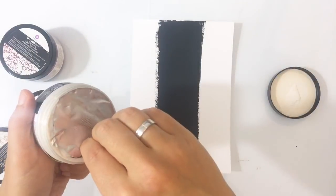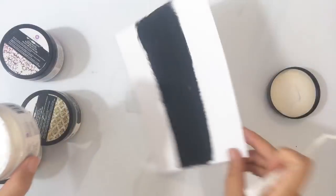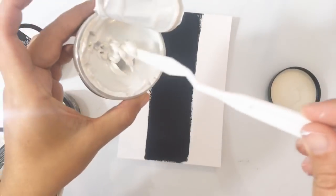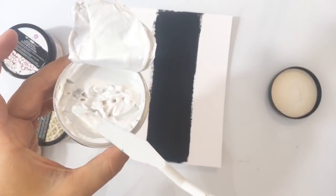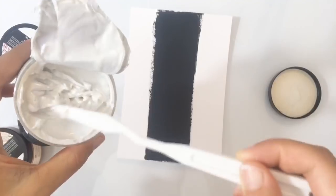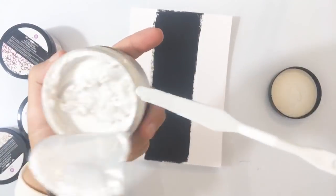Als je de verpakking openmaakt, zit er een beschermfolietje overheen. Even een mesje pakken — kijk, wax is hard, hè? Of ja, het is een soort van romig. En dan zie je dat dit zeg maar echt een pasta is. Dus voor degene die wel eens de texture fantasy paste gebruiken: die zullen deze wel herkennen qua substantie, want dat is een beetje hetzelfde. En dan zie je dat het dus echt... het komt niet uit het pakje of zo. Het is echt een beetje lobbig en dik.